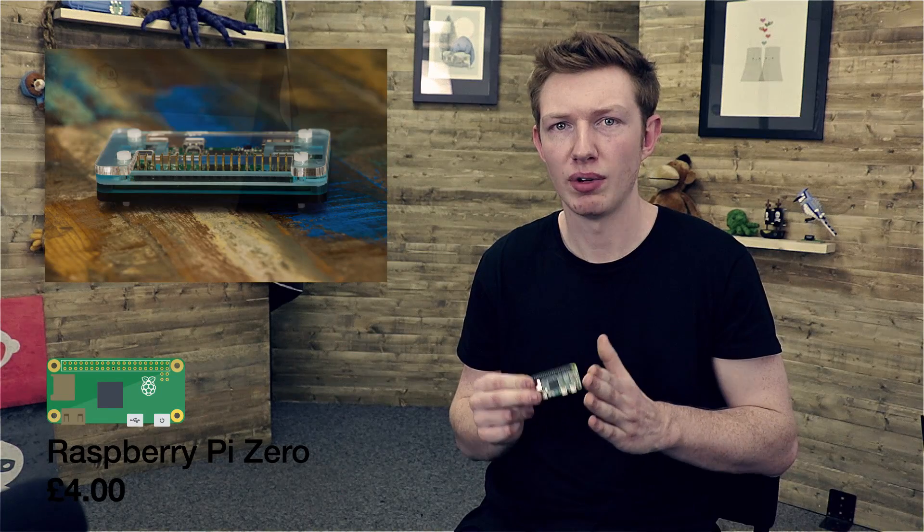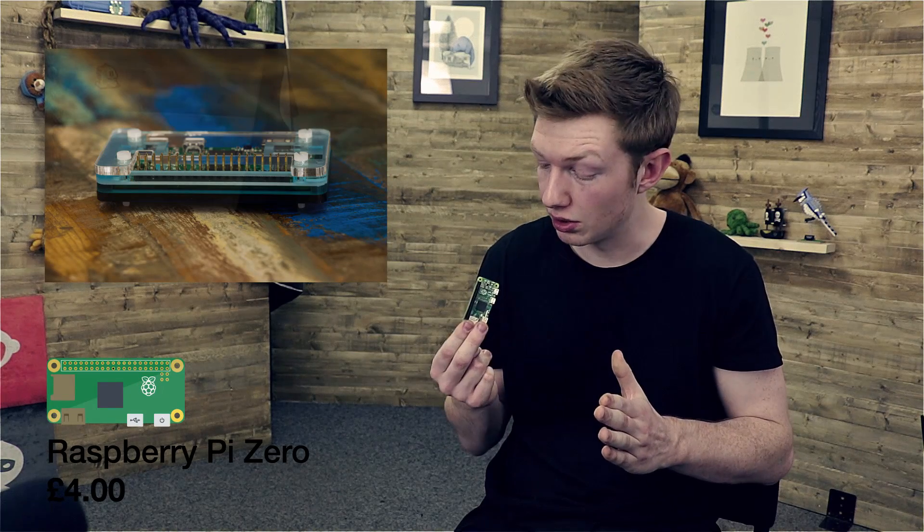There's a part two to this video where I go through all the accessories that you can already get for the Raspberry Pi Zero.